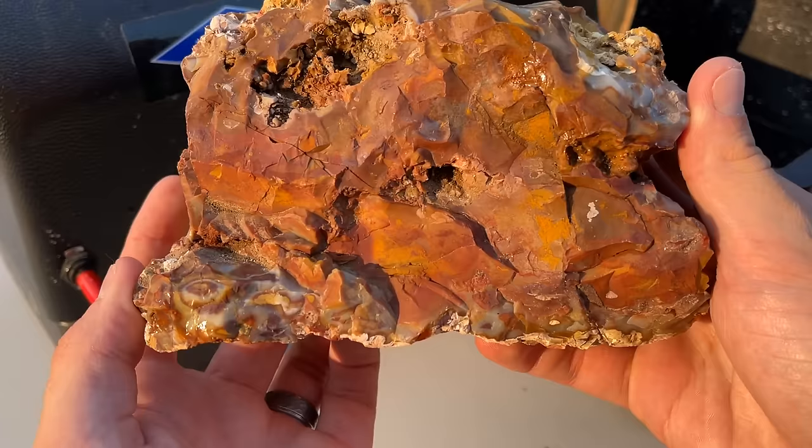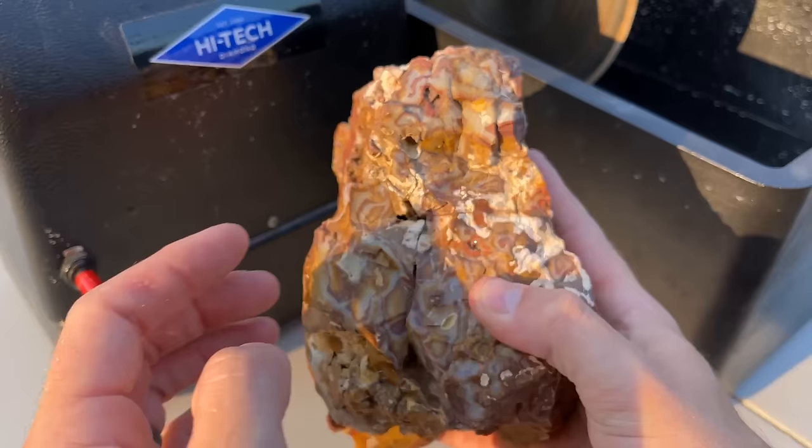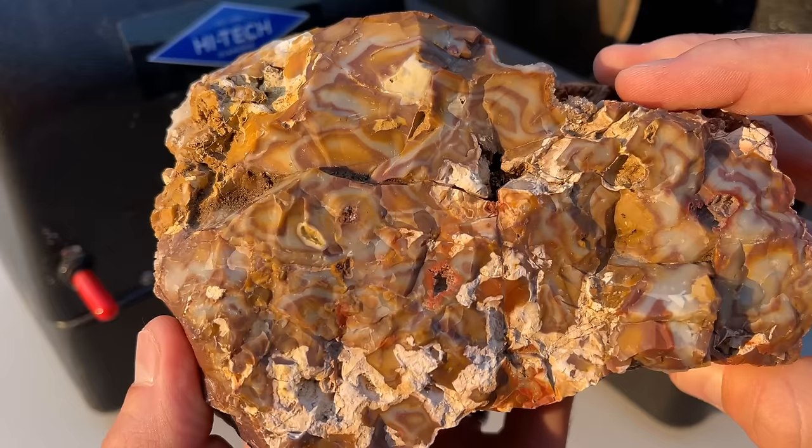Hey everyone, on today's video we are going to be slabbing rare bullseye jasper - it's really beautiful stuff. It's from Nevada. Before I tell you why it's rare, let me show you this beautiful specimen. Here it is - raw Goldfield bullseye jasper. We're going to be making some slabs on it, hopefully getting three or four decent chunks because in the future I want to do some more polishing, making some cabs and all that.